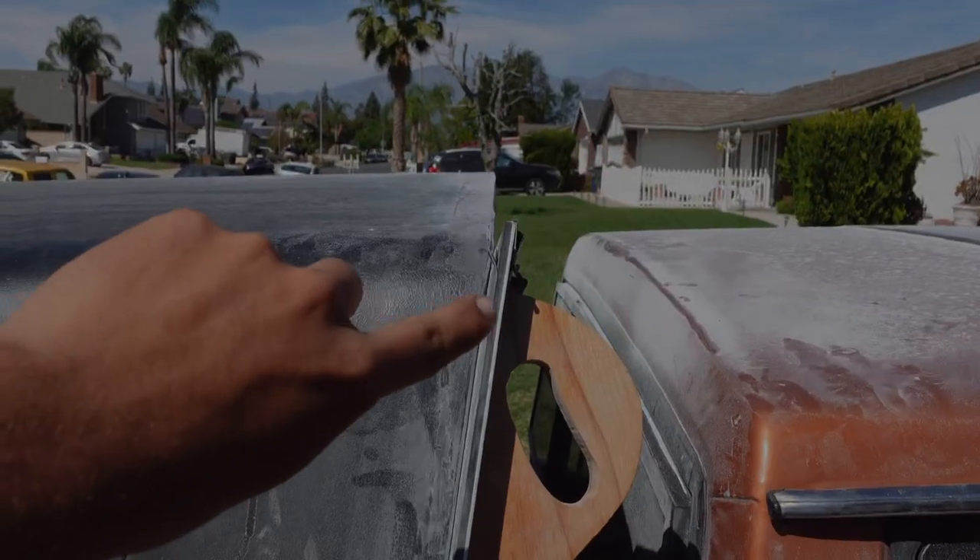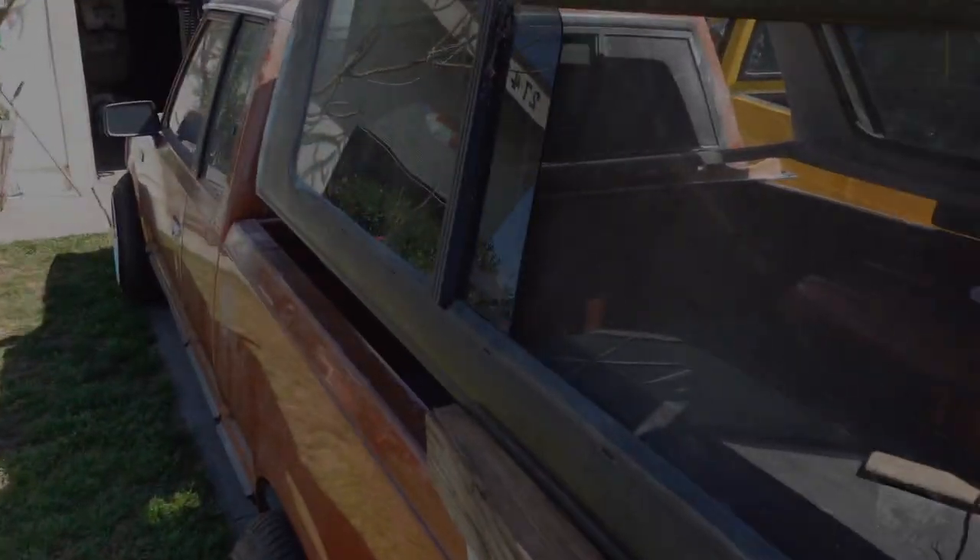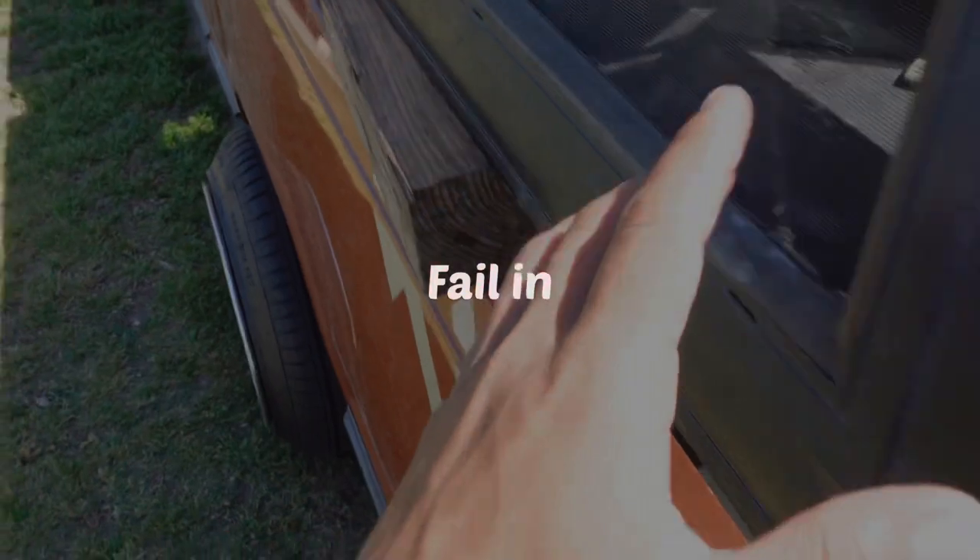All right so this is where we're at right here — you can see there is a slight gap and then over here it's all nice and even now. We're also going to be removing the windows and getting the trims all taken apart, and we're also going to be removing this back door.